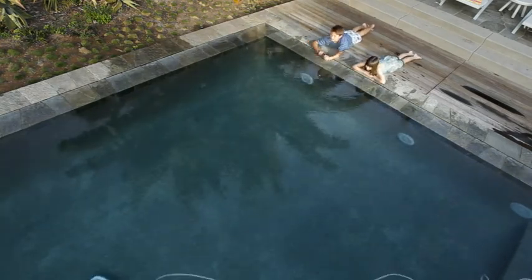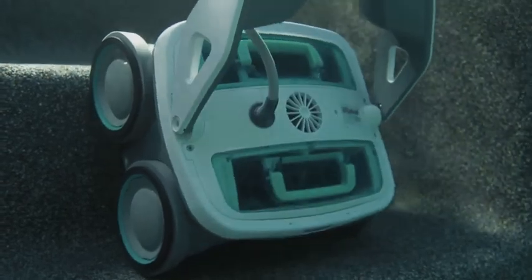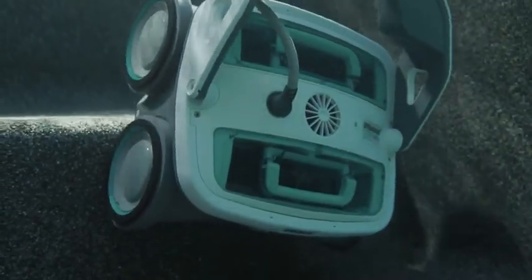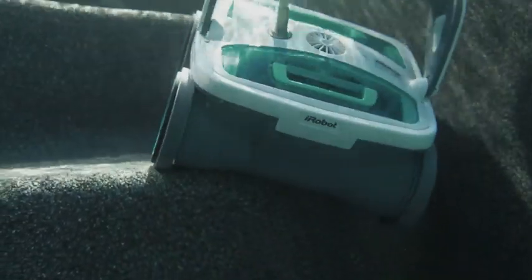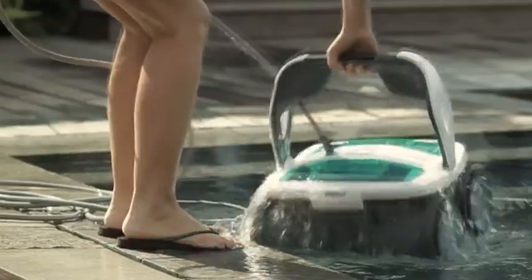Mira diligently cleans every section of your pool, making sure not to tangle its power cord as it climbs walls and changes directions. Mira is also a stair climber — its PVA wheels provide sponge-like traction for all pool surfaces, especially slick surfaces like ceramic and vinyl.